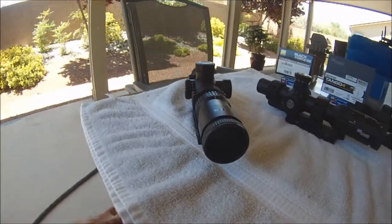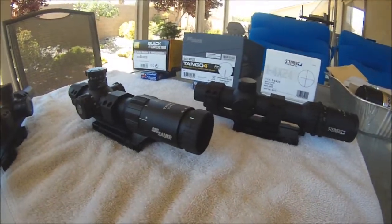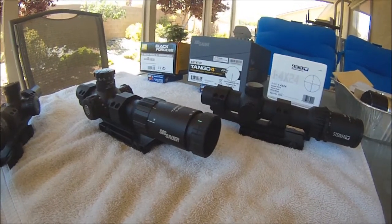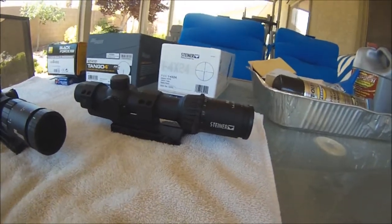The Nikon has very good eye relief — it's very forgiving. Sig Sauer eye relief is not so good; if you move your head back and forth about three-quarters of an inch, you're not going to get a full sight picture. The Steiner had very good eye relief.